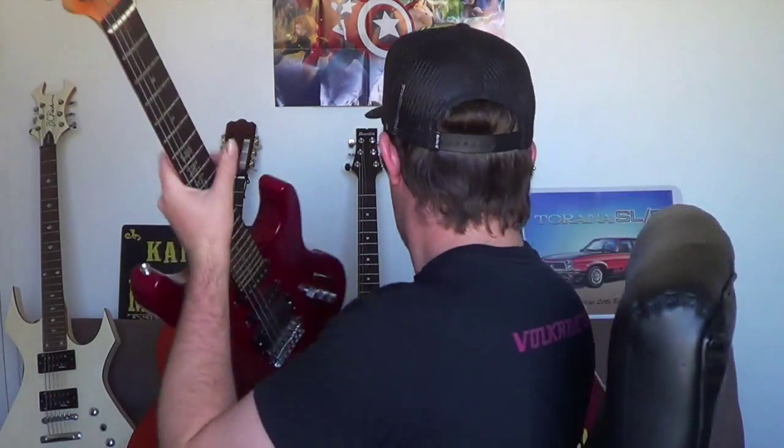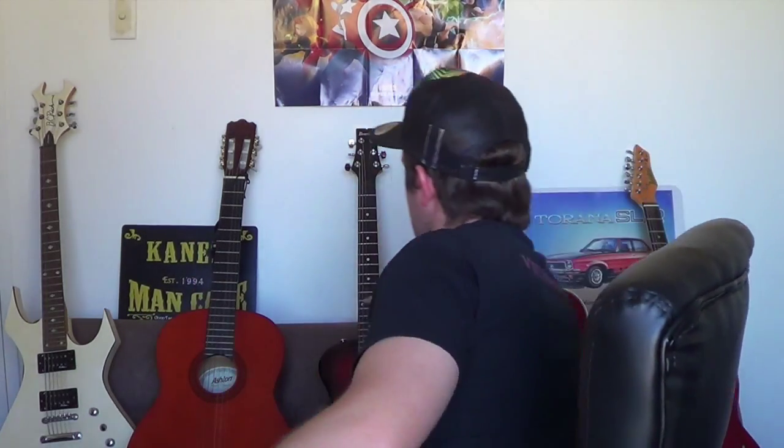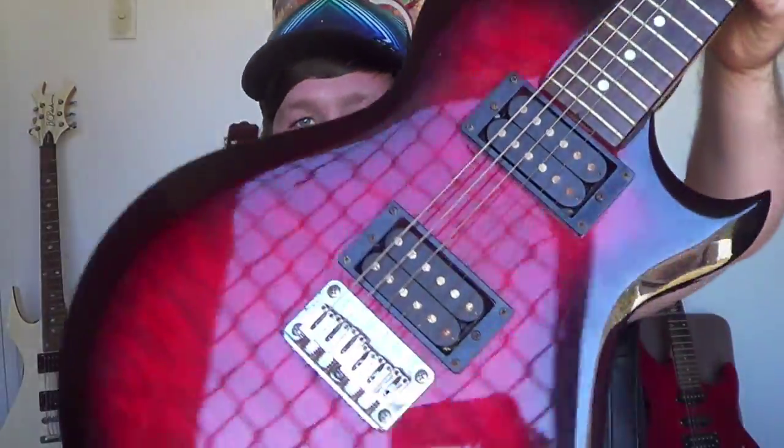When I created my hardcore punk band while living in Brisbane, I ended up buying a new amp — which I'll show you in a minute, it's currently not working but I plan on getting it fixed — and I ended up getting this guitar here, which I still use to this day. I'm no longer in a band anymore, but once I move back to Brisbane I'll be starting up my hardcore punk band again. For now I'm doing my own thing, getting into acoustic music. This is the guitar I use for all my hardcore stuff — it's an Ibanez GIO.